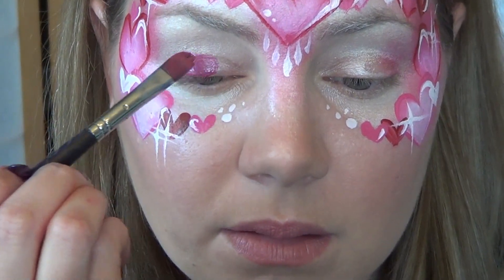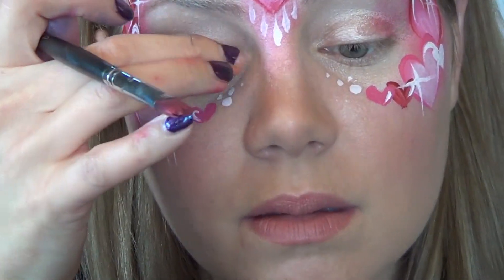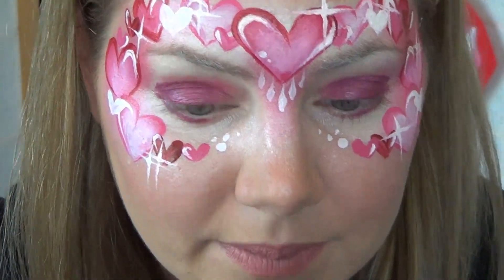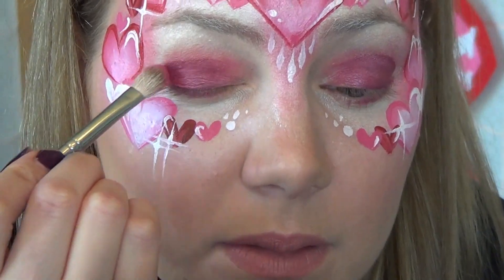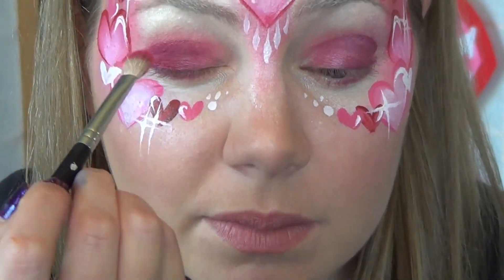For my eyeshadow, I used the metallic pink as a base and faded it out with my finger. And then on top of that, I used a slightly shimmery bright pink by Ben Nye, and faded it up into my crease.